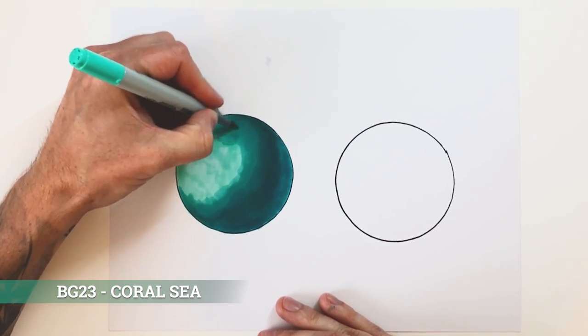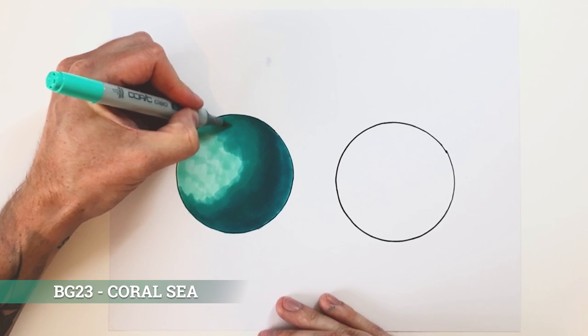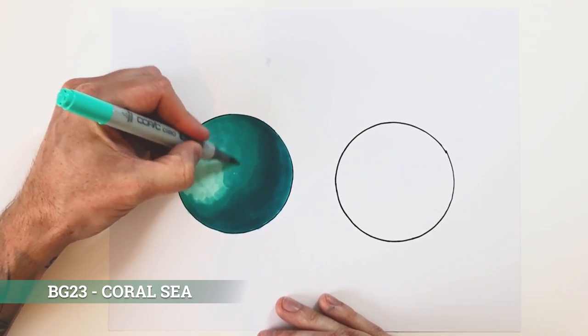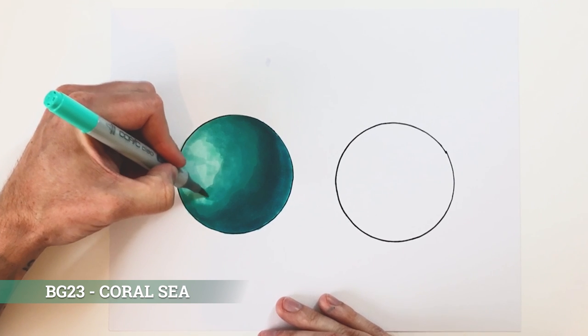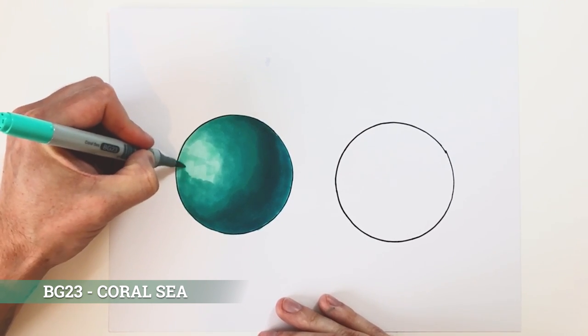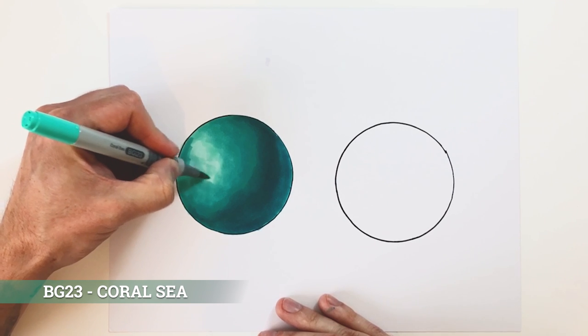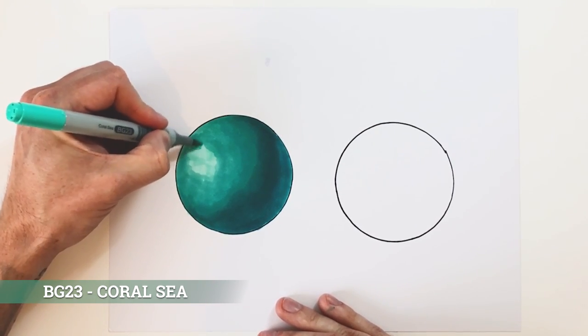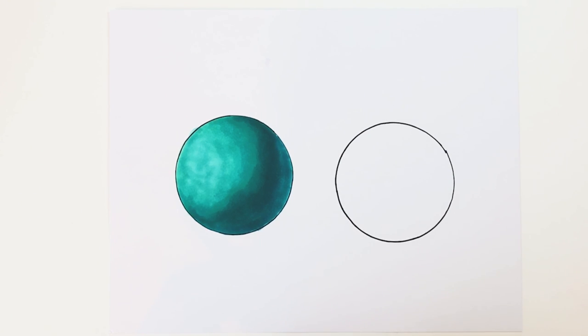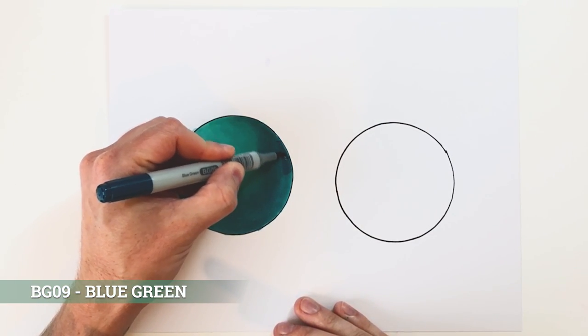We've got a smooth transition all the way around — this is why I said don't worry about the first layer being perfectly smooth, because we're going over it so much that it really doesn't matter. The brush tips are so good — they're almost like a paintbrush in the way you can put darker and lighter areas and get that real brush stroke feel. That's the first pass and you can already see quite a smooth transition. There's probably a little bit of blockiness in the middle, so we go back over that. Then we layer up — back to our dark tone to make that dark area even darker.